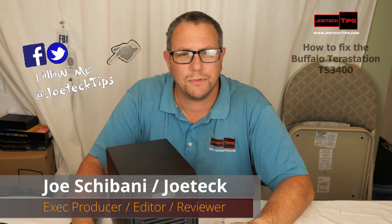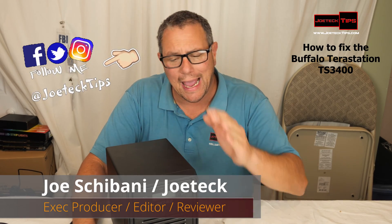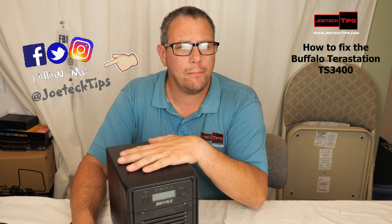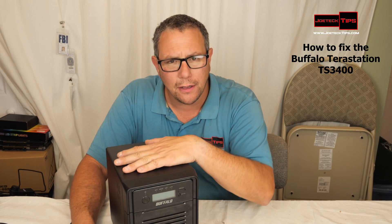Hey guys, this is Joe Tech from Joe Tech Tips. We're on Facebook, Twitter, and Instagram. And today I have a Buffalo Terra Master TS-3400 that is dead.